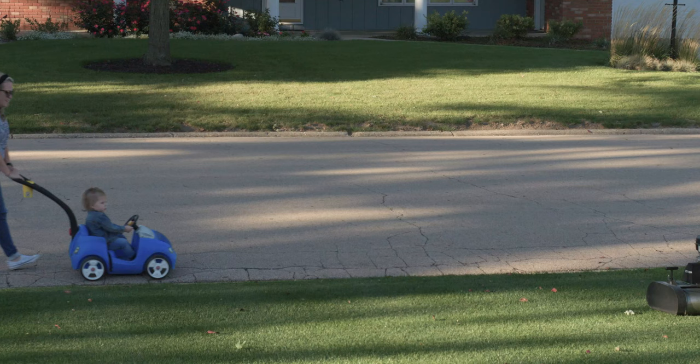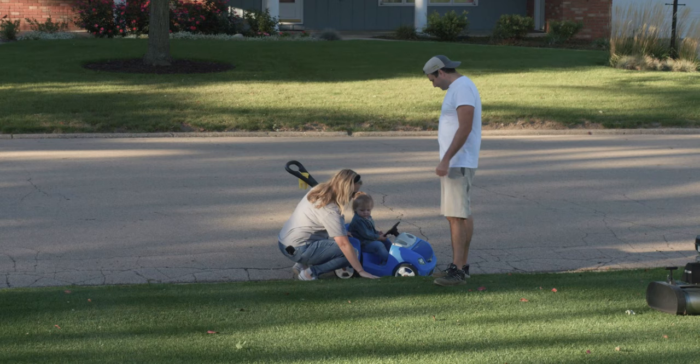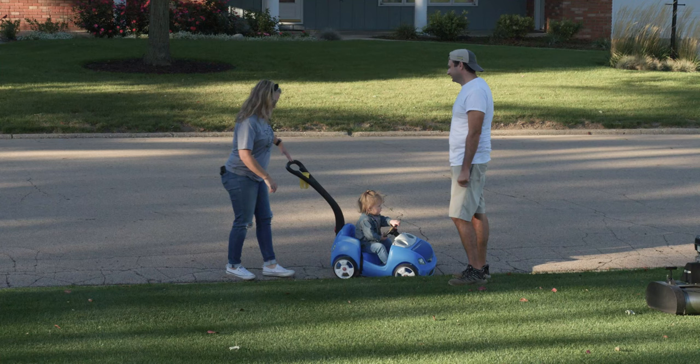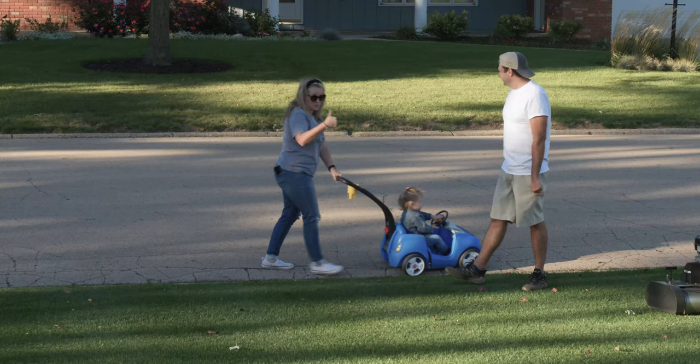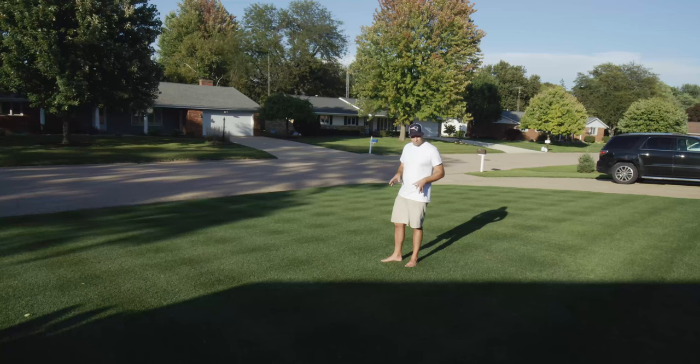Oftentimes I'll be out here working in the yard and someone walking by will ask how I get my yard looking like that, and I just say Milorganite. They look at me and ask what the heck is Milorganite, and I tell them it's just this organic fertilizer you can get at any one of the big box stores. But of course there's way more that I'm doing to this grass than just Milorganite.